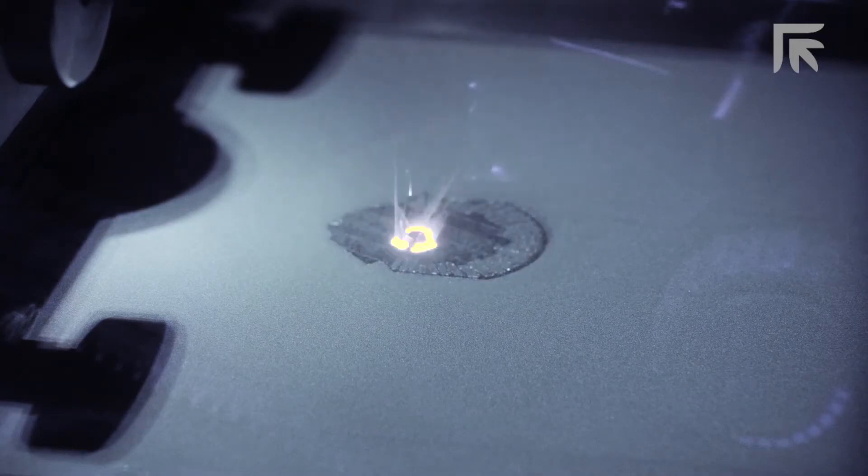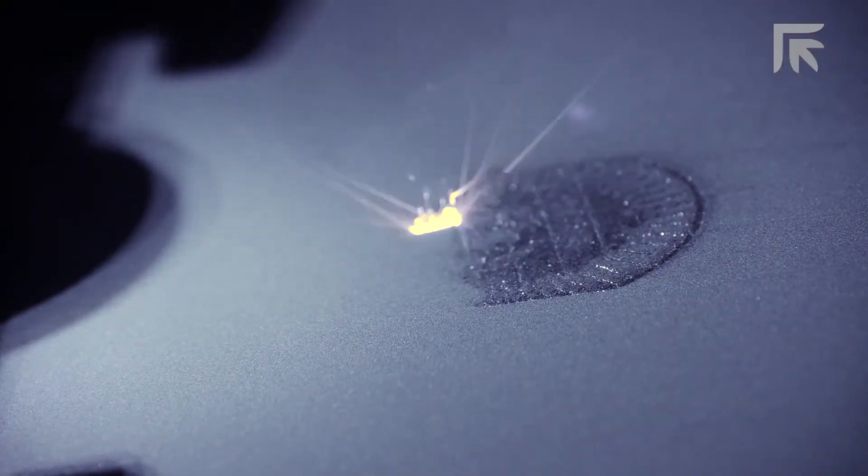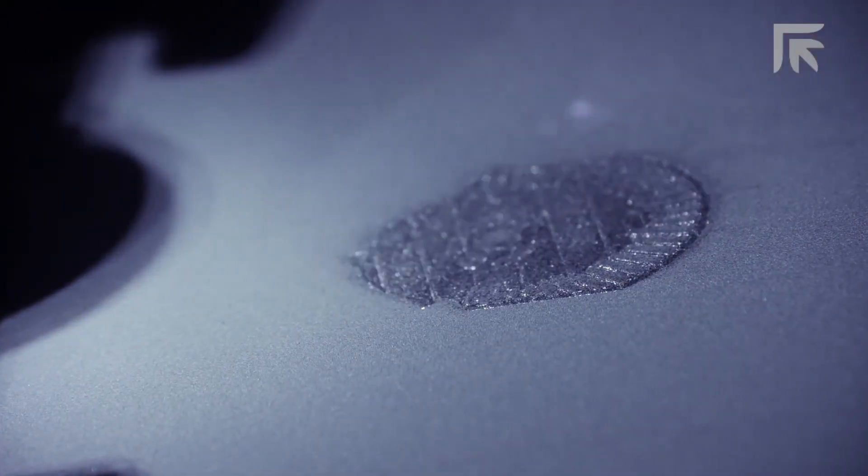Same as if it was machined, or better. Yeah, or better — because what we can actually do now is not put material where it doesn't need to be. We don't need to use a solid billet because there's no other way of making it. We can put a complex structure inside a part that gives you the same properties in terms of strength but takes away all of the weight, and from the point of view of material utilisation, you're only using material where it needs to be.